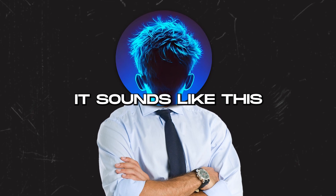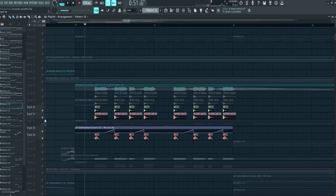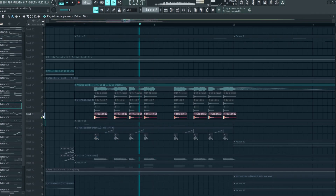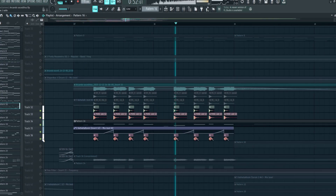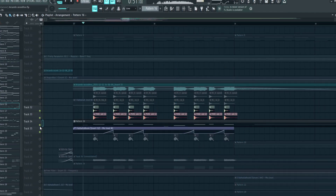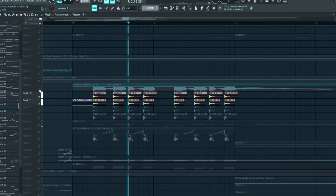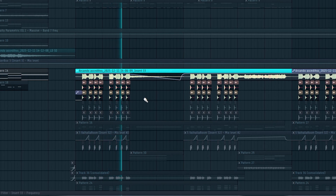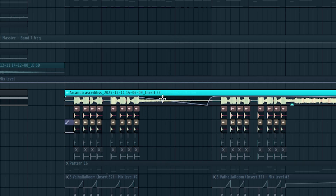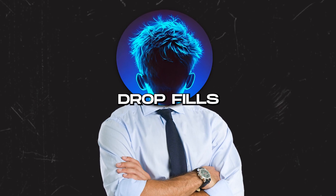Then it's linked to a bus with a clipper, saturation, and sidechain. For the Serum layers, I'm just adding OTT, then Decapitator, then OTT again. Leads without effects sound like this — and with effects like this. I added some percussions for transient and together it sounds like this. Then I rendered out the leads to save CPU, then added more transient elements, controlling the volume with automation.